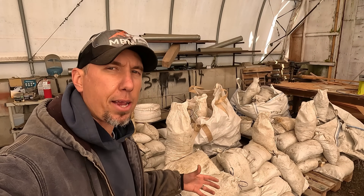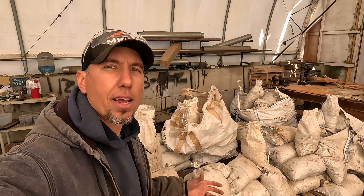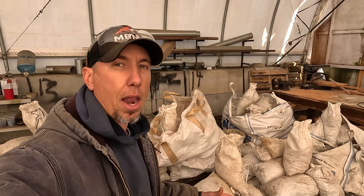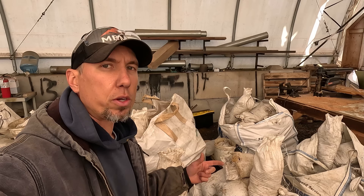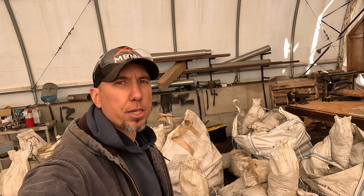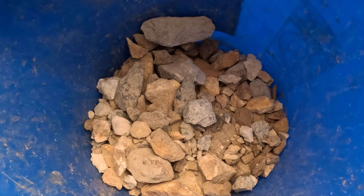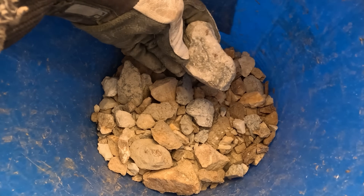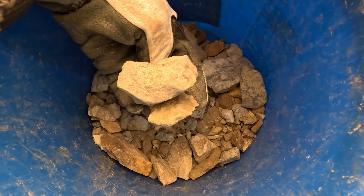I've been selling these bags on eBay, so if you want to try your hand at one of these bags and see how much gold you can get, you can check out our eBay listings. A lot of people have been finding some really good stuff — some really nice gold and quartz samples. You can find that information in the description below. For today's video I'm going to show you how I would process some of this stuff and get the gold out. The first thing I want to do is run through it, see if I can find any gold specimens, then get it crushed down and see what we get.